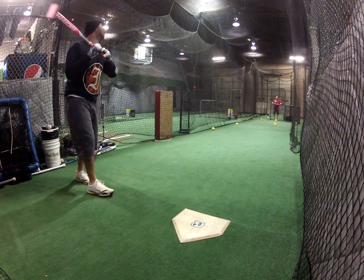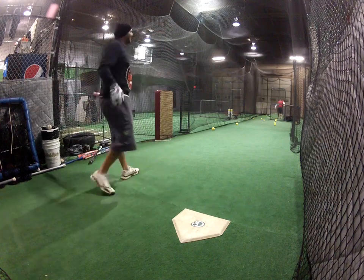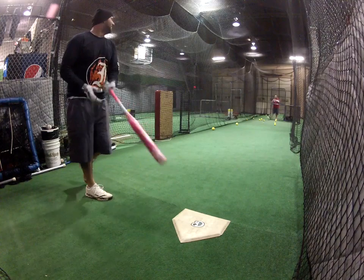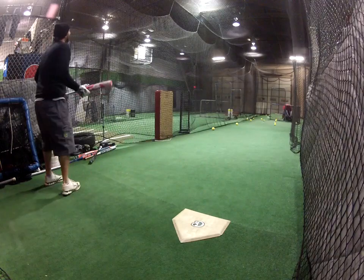Hit! Hit! Woo! Ow! That was a swing going on.